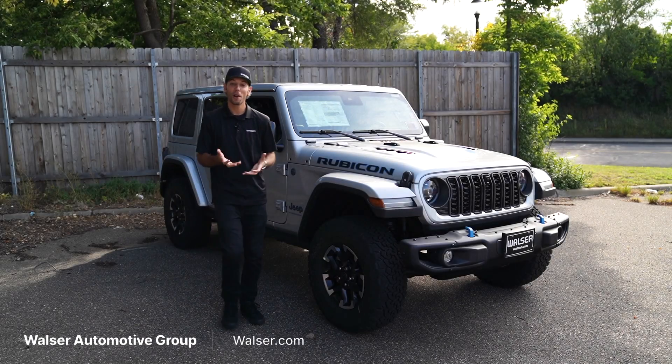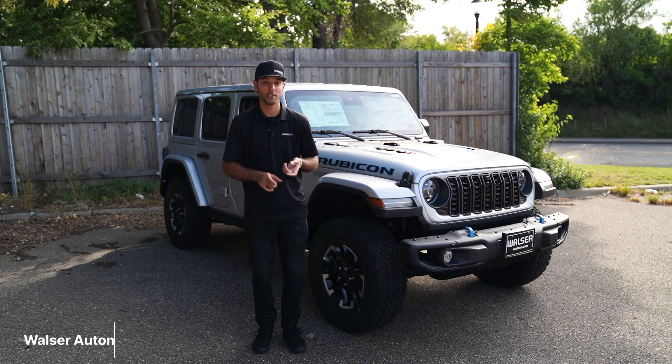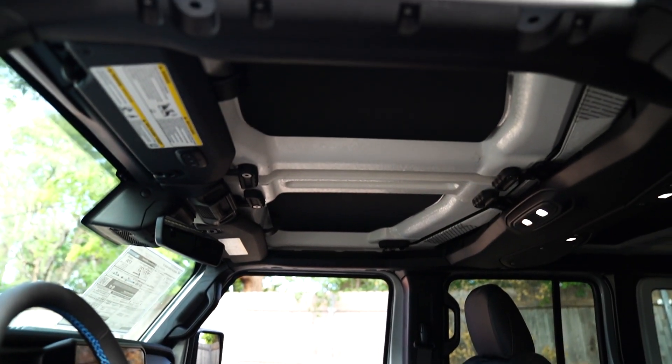Adam here from the Walzer Automotive Group, and what I want to do today is show you how to remove the freedom panels. We'll walk through a step-by-step process, what to do with them, and then how to reinstall them back onto your Wrangler.